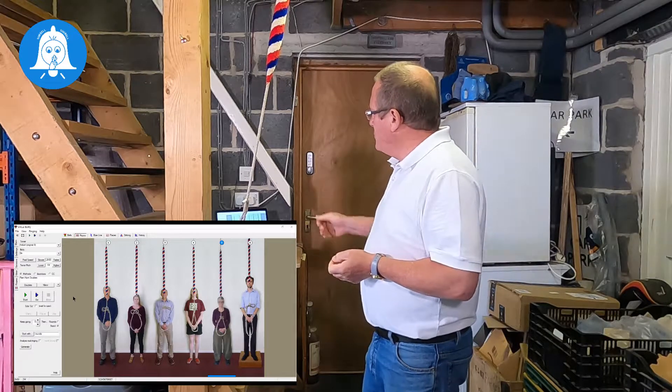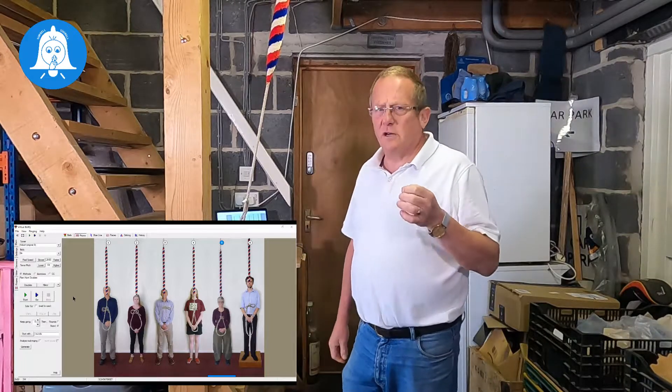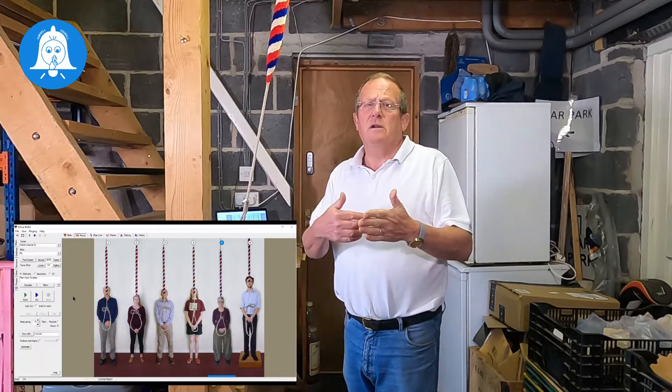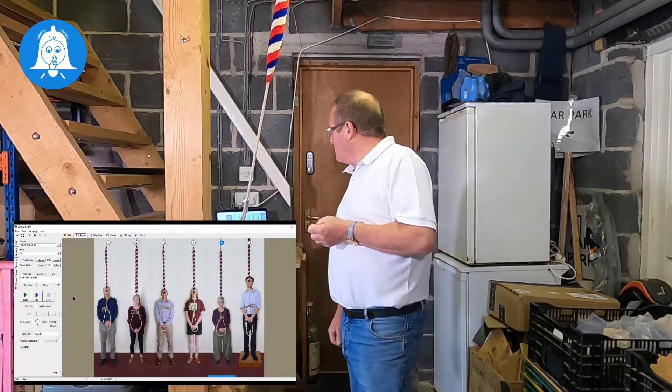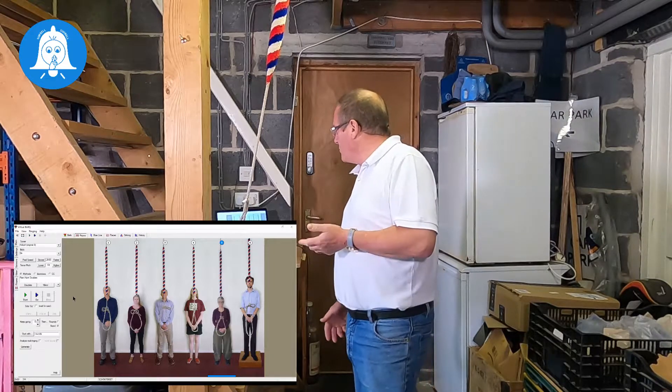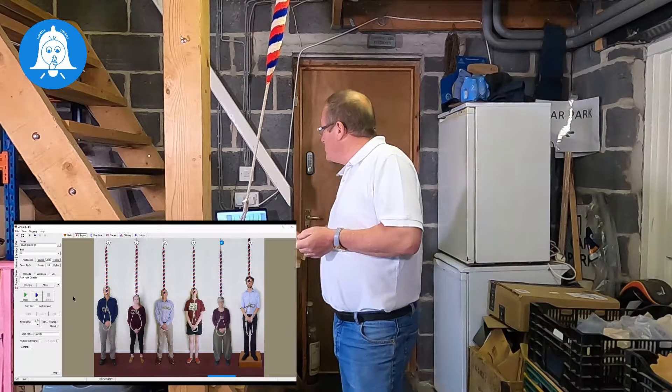I have Virtual Belfry set up here. One of the unique things with Virtual Belfry is that the videos are timed very specifically so that you have to follow the smaller bells more closely and the bigger bells you have to give them more room. So when you're using the visuals to actually pull off, if you are right close to a small bell then you must ensure that you're following it a little closer.